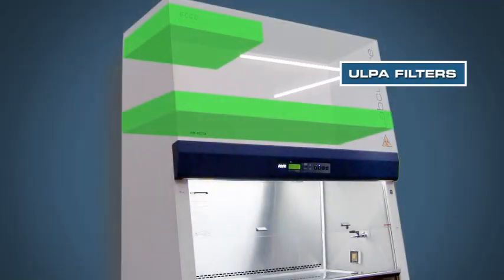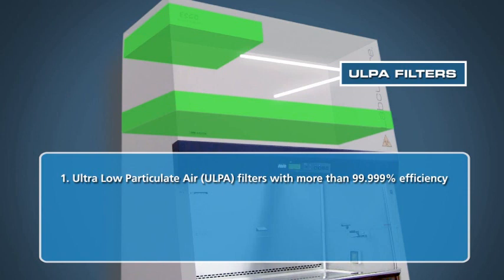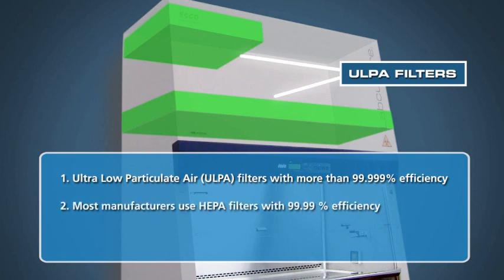The LabCulture Class II Type A2 Biosafety Cabinet uses the latest design in ultra-low particulate air, or ULPA, filters with a typical efficiency of more than 99.999% for particulate sizes of 0.12 microns to 0.3 microns. ULPA filters are able to provide 10 times better filtration as compared to conventional HEPA filters offered by other manufacturers.